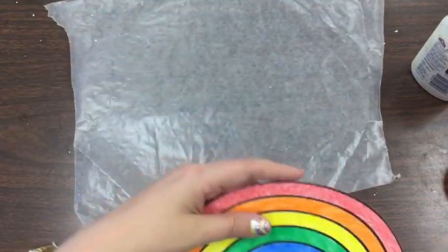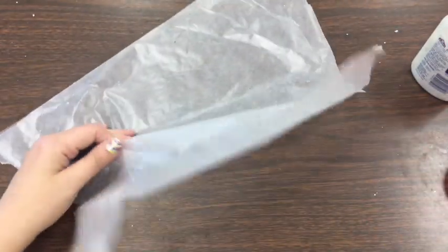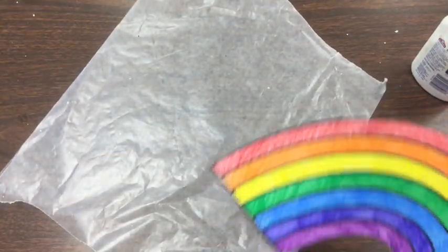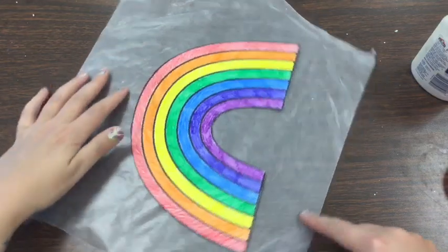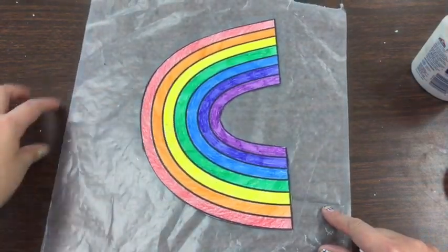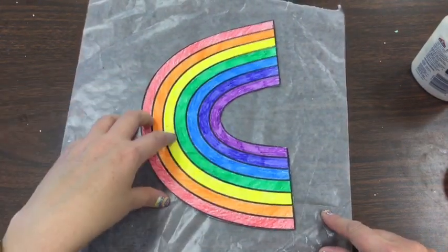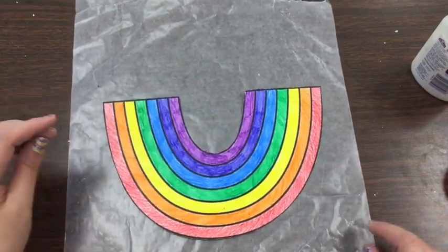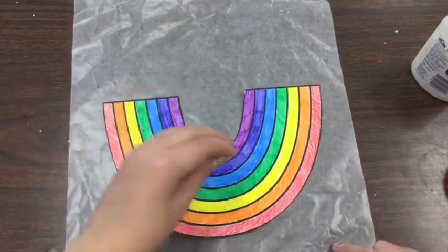I have my rainbow from last week. I have a piece of wax paper, but it does not have to be wax paper — it can be a placemat, it can be something I'm just sticking my rainbow on so that I'm not getting glue on my surface. I'm actually going to flip it upside down so that I'm not working across what I'm trying to do.